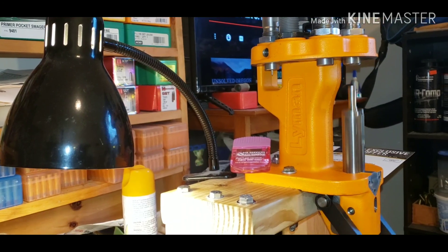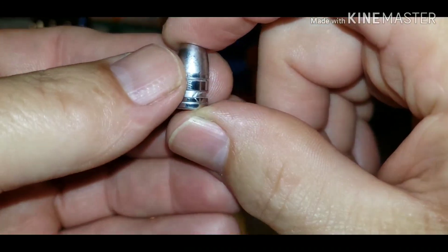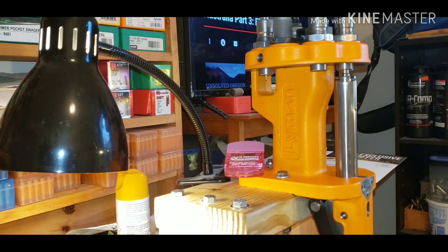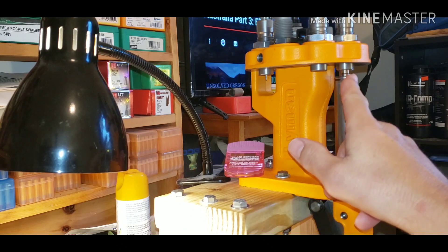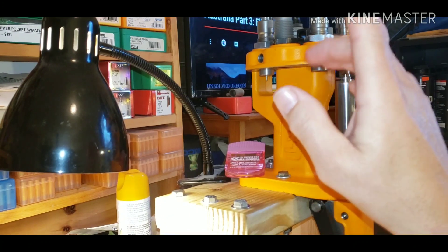Then I take it over to the Lee sizer, push it right on through, and it comes out totally sized. You can see where it's sized. This mold drops them out above .360, and the sizing die I have sizes to .3575.